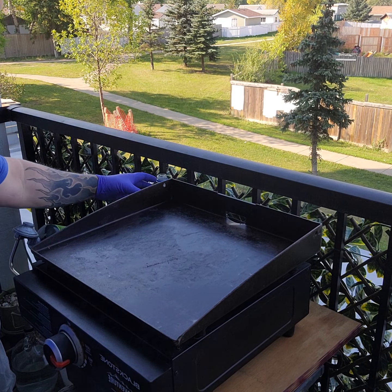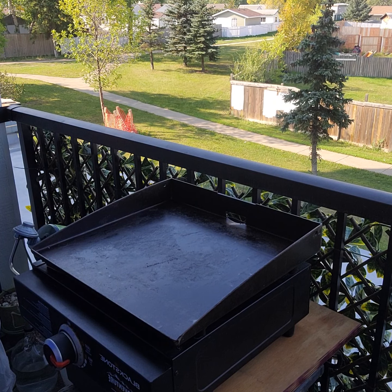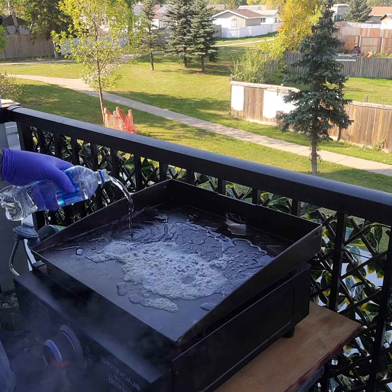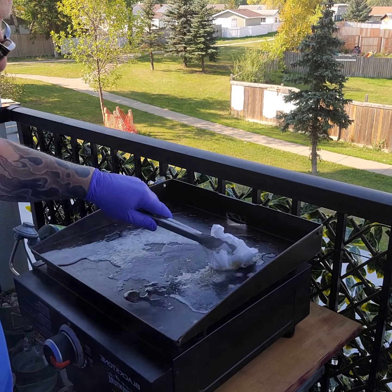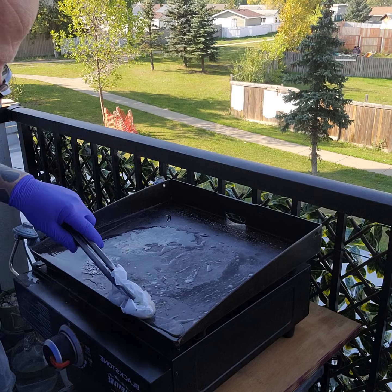I'm not sure if you can see that, but we've actually got some smoke coming off that surface now. So first things first, we'll throw a bit of water on that, a little bit of kitchen paper, and we're just going to give that a wipe on. Make sure everything's covered.